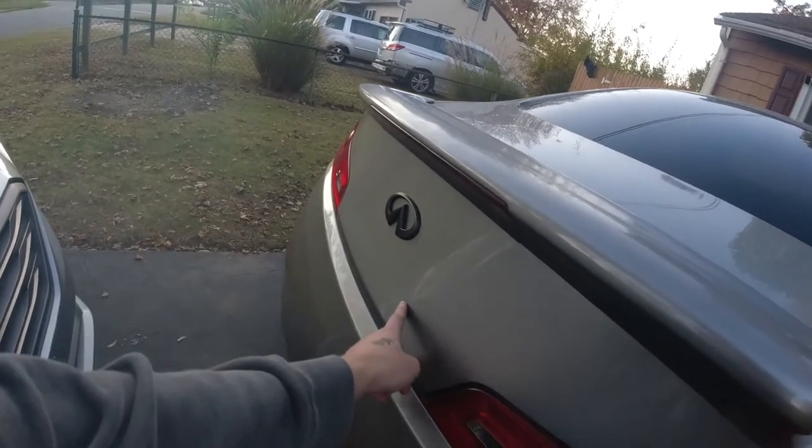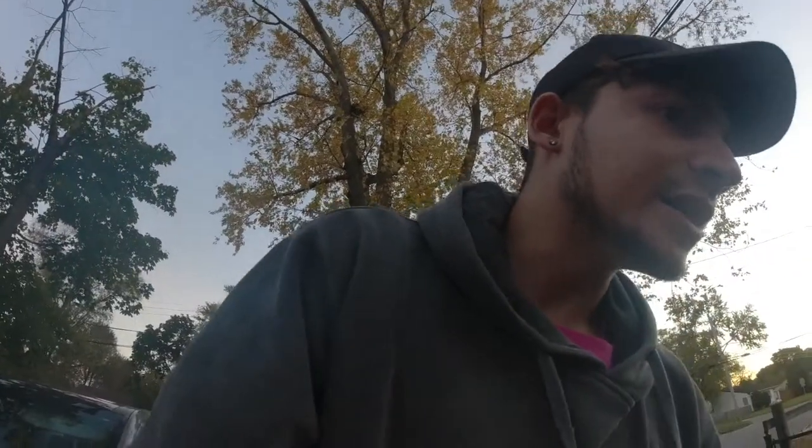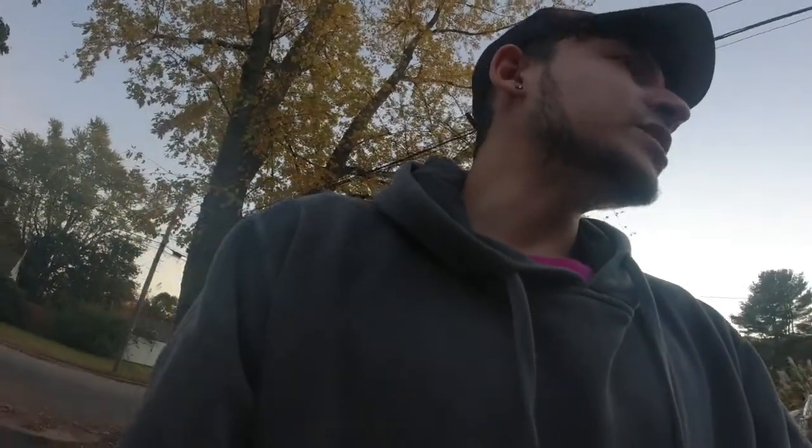Today I actually just finished debadging the rest of the Infiniti emblems. I'm going to keep the main logo, but all the letters I debadged today. Also, when I bought this car, the previous owners had made it a single exhaust, but the other exhaust was on it — just not connected. So I decided to take that off completely since it wasn't being used. That's pretty much all I did with the G.